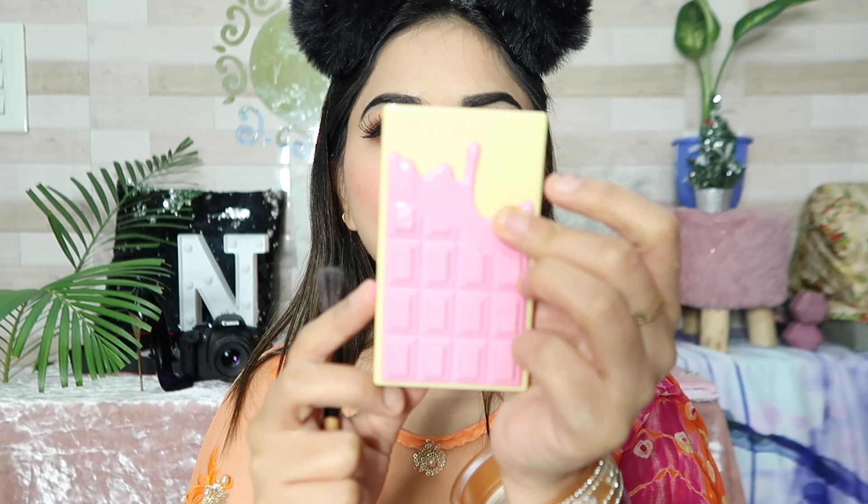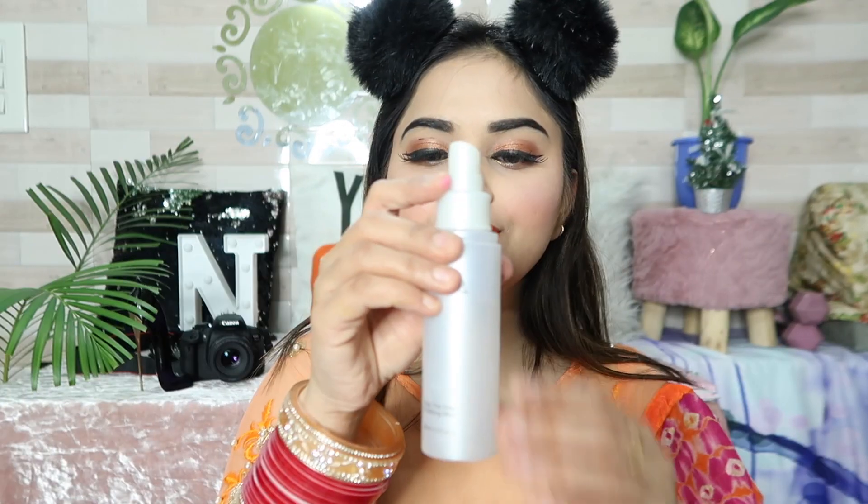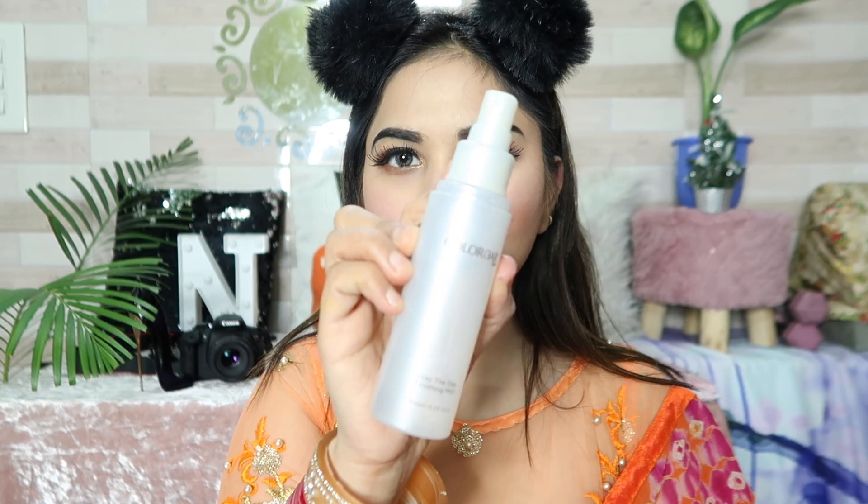After that, I am using the Makeup Revolution I Love Makeup highlighter kit — it is so beautiful and comes in two shades. Last, I am using the Colorbar Makeup Fixing Spray to set everything.